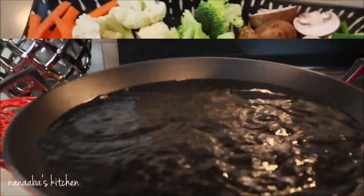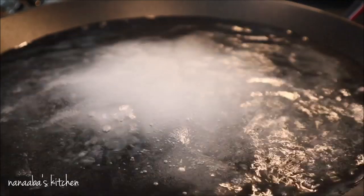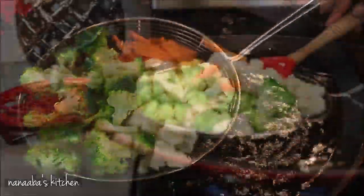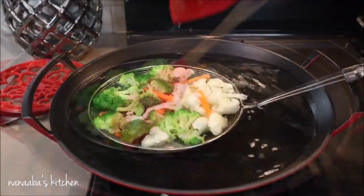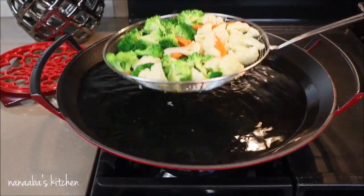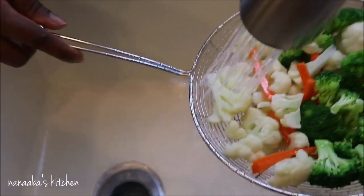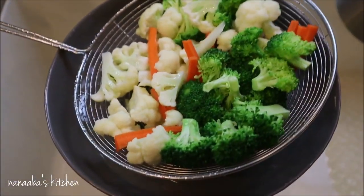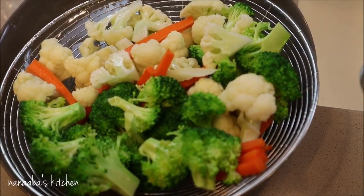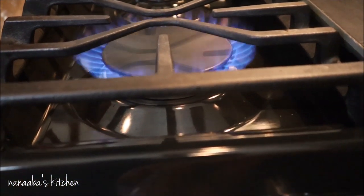The homemade coconut milk will be incorporated into our coconut curry sauce. Now that all vegetables are prepped, some need a quick boil — I'll steam them and then quickly blanch them to retain their color and crunch. I have my cauliflower, broccoli, and carrots — 30 seconds is all it takes. I've added salt to the boiling water, then run cold tap water over them to stop the cooking. This process is known as blanching.